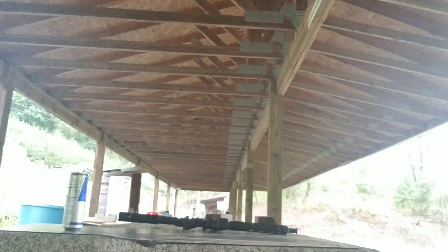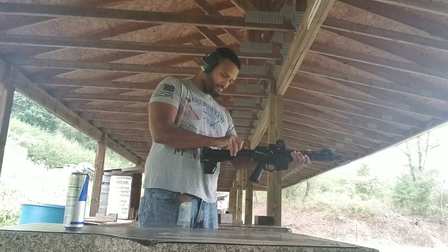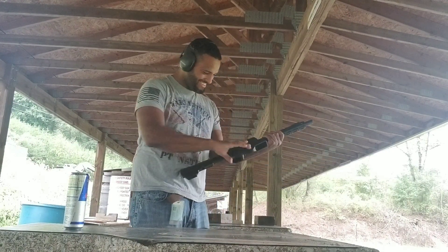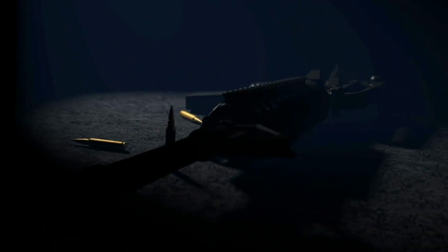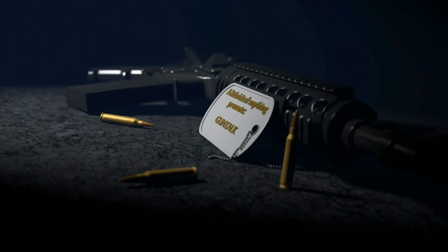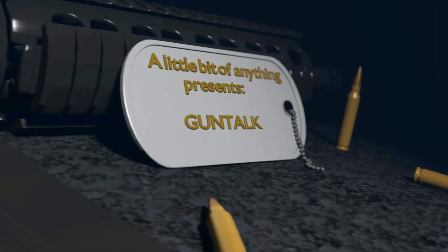It's Friday, so you know what that means. What's going on YouTube? Welcome back to a little bit of anything. Today I want to talk about building a cheap rifle.